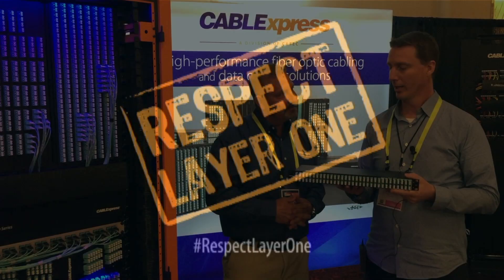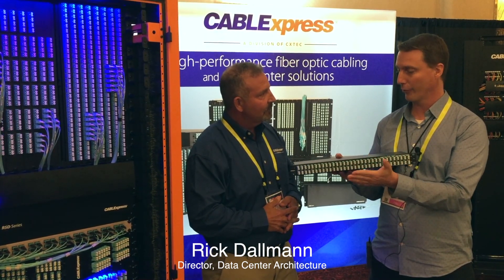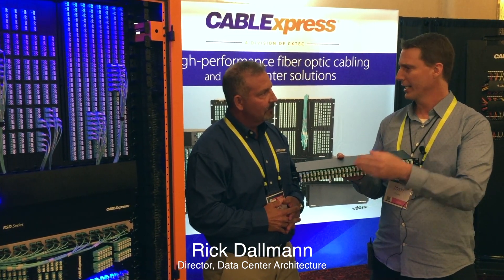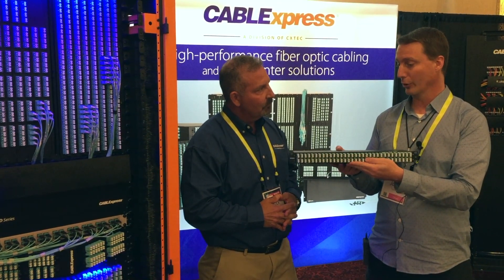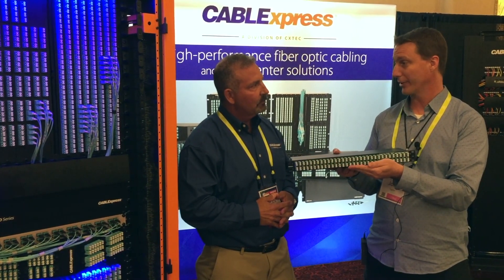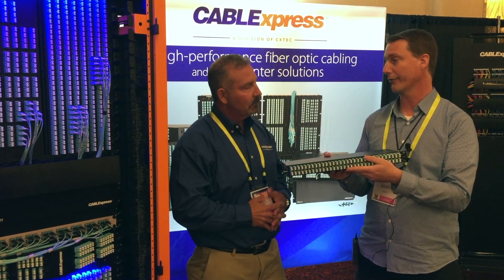Respect layer one. I've been hearing a lot about this patch panel — it's a port replication panel for the Brocade G620, the IBM equivalent, the EMC equivalent. A lot about the solution that it offers to customers that get that G620 switch. Can you tell me a little bit about the problems and the solution that this offers?